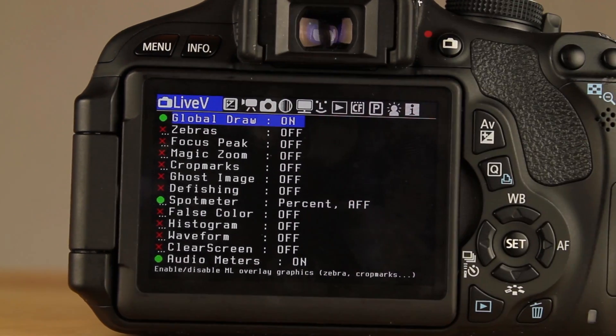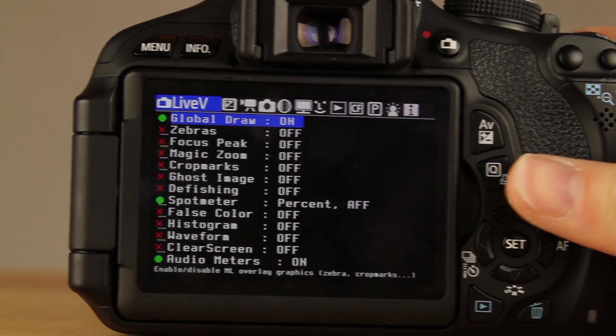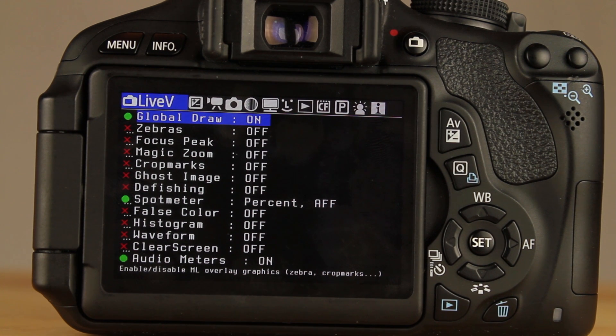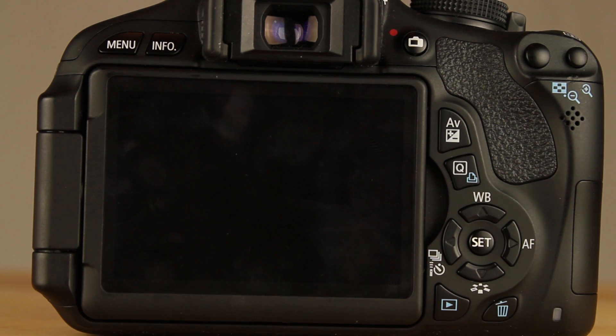As far as the T3i is concerned, there still is not any audio setup like there is with the T2i. You can't go in and turn off your audio gain and things like that, which kind of stinks. So the T3i still has a little bit of static when you shoot with it. The nice thing about the T2i is that you can turn off your gain, and therefore it's not as static-y and the sound quality is much better.